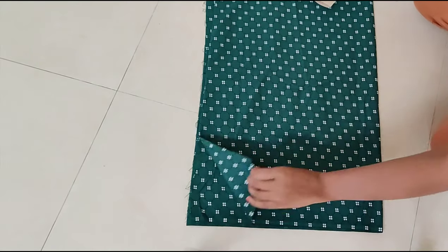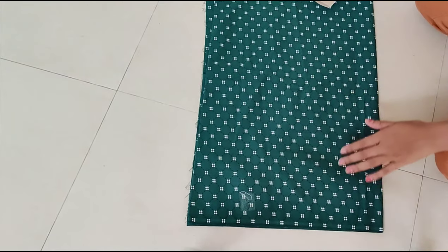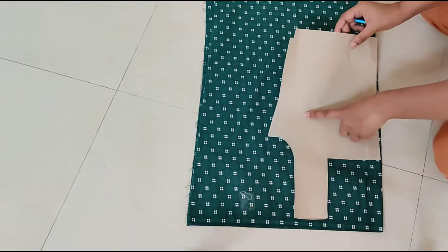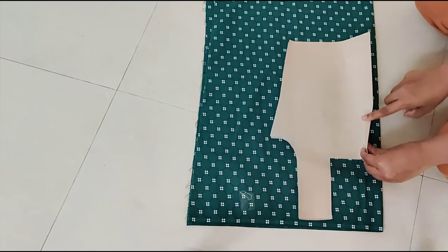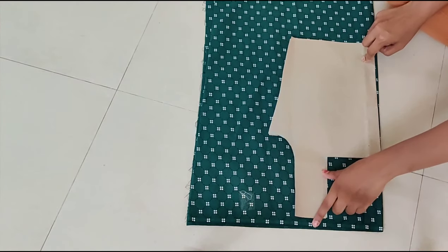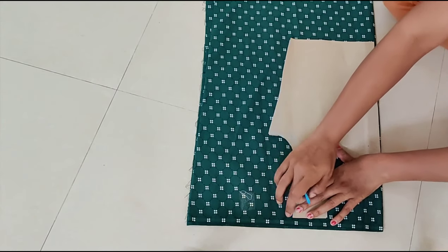Friends, here I am using 1 meter fabric. I made 4 foldings. After this you need to take a measurement of your blouse. See here I made a paper cutting — this I have shown in my last video, how to cut this paper blouse to your shape. All the measurements are shown in my last video. If you have a doubt, please visit my channel and go through the last video.